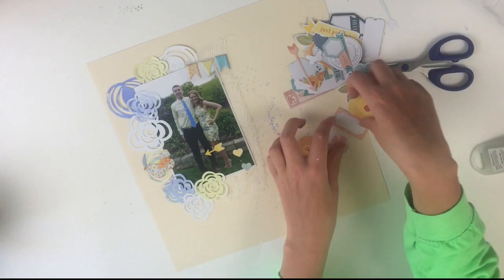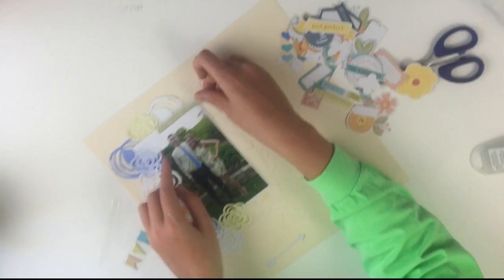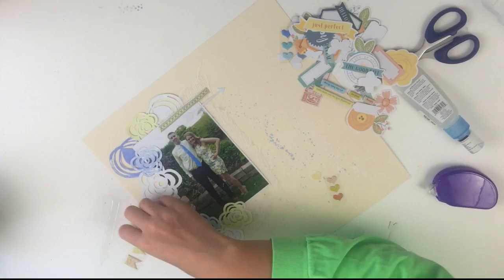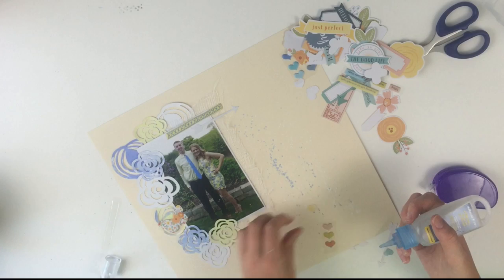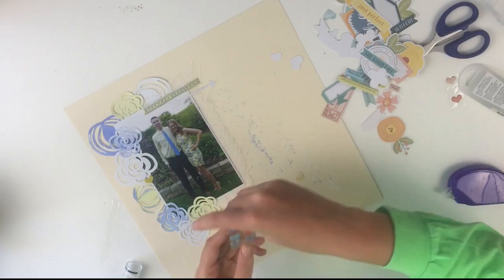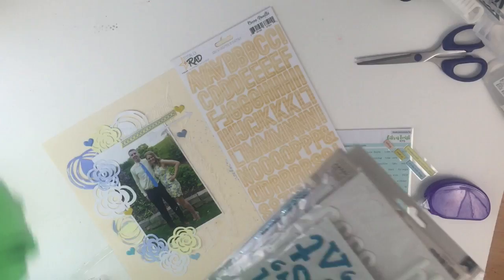So I pushed those aside and decided to start laying down the puffy stickers — that's really what I was trying to do. I didn't want to play around too much; if I liked something I just wanted to put it down. I don't want layouts to take me forever. So I'm just adding things and putting down the puffy hearts — there are actually a ton of blue and yellow ones that I thought matched the layout perfectly, so I added a couple more for some dimension.